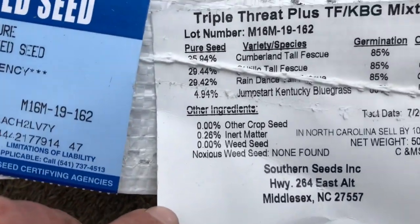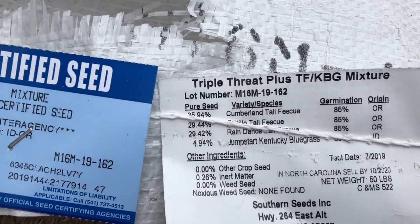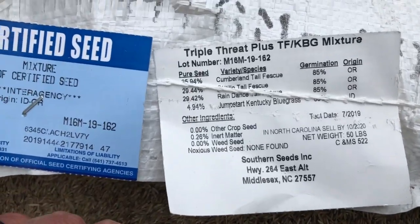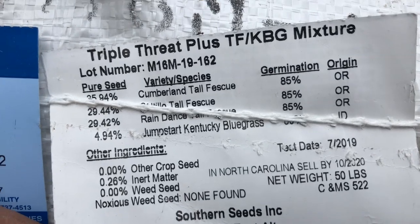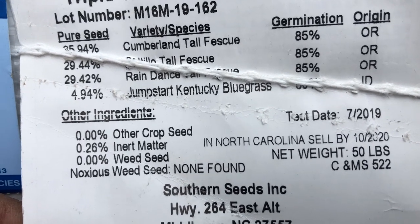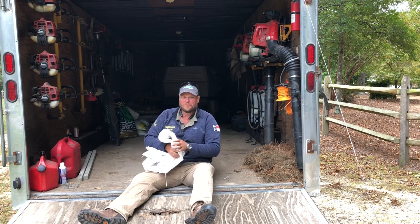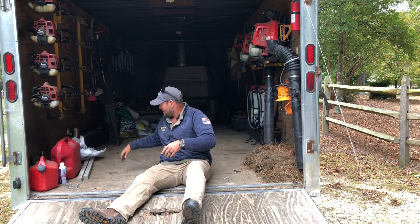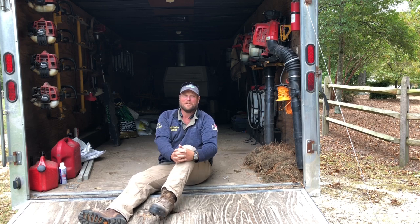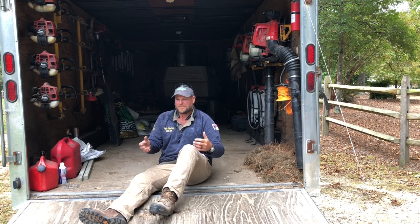The 'plus' is because of the bluegrass in it. You've got Cumberland, Saucy Toe - which is a high salt tolerance tall fescue, that would be important in coastal areas, or if you've got high salt index in your dirt or fertilizers. Rain Dance is drought tolerant. And Jumpstart Kentucky bluegrass, which is that fast germinating bluegrass seed. I'm going to be honest - I've tried putting bluegrass in the fescue before, about 10 years ago. To quote Ricky Bobby, it wasn't worth a velvet painting of a whale and a dolphin getting it on. The bluegrass didn't even come close to surviving the summer like the fescue did.